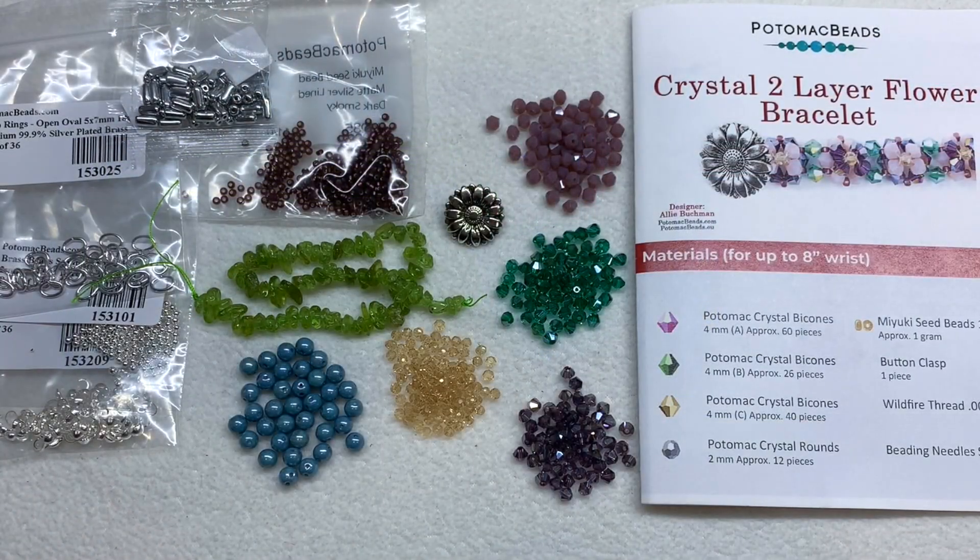That's everything for the base version of the box. You can see we have everything to make the pattern, the printed pattern itself as well as the video available on their channel. We also have a varied selection of glass and stone beads and metal components including two-hole Czech glass beads, single-hole tubelets, and findings — and they all coordinate with each other. That wraps it up for the base box; now let's see what the XL has in store.